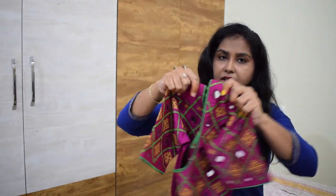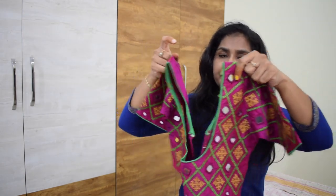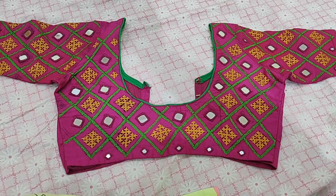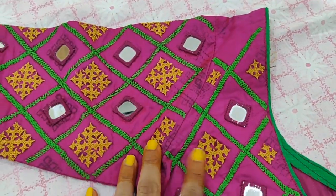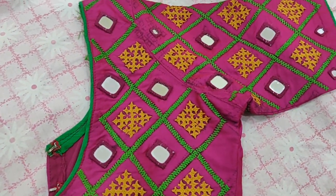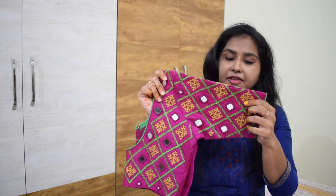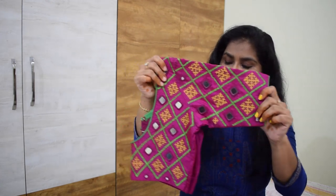The next blouse is this pink color blouse. These are small mirrors and cutch work - small motifs. The cutch work uses majorly red and yellow thread. Fish work has been used to make a lot of the cutch work. The mirrors are also very neat. This mirror cutch work is very simple but is heavy work. The overall blouse is very full and the overall work is very heavy.